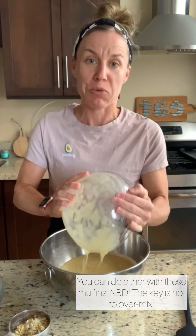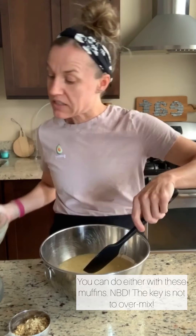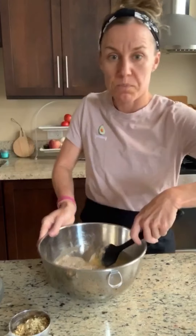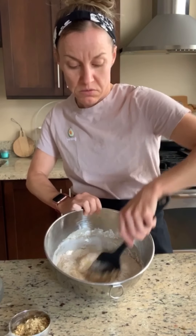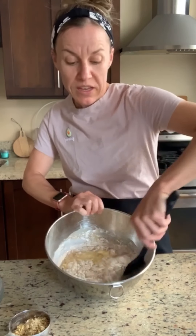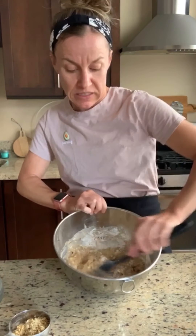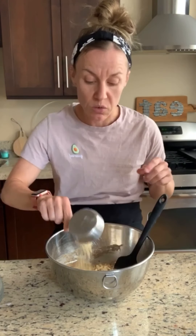Here's my big trick: don't over-mix it. The reason your muffins end up hard and nasty is that you over-mix. Just give it a few folds and only mix until most of the flour is incorporated into the wet stuff. I still need to get my nuts in there, so let's not get too crazy. Once you can see it's mostly combined — done, hands off. I'm adding a quarter cup of toasted walnuts; toasting them makes them so good.